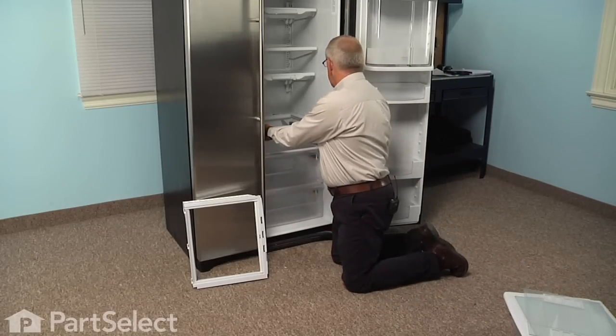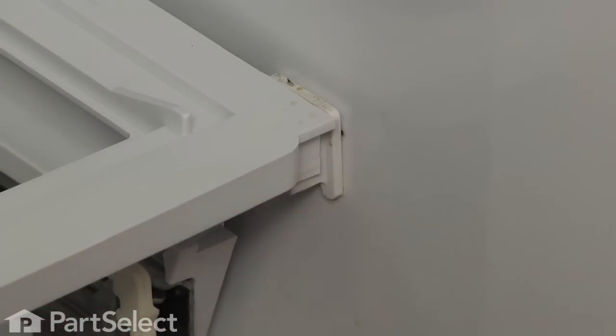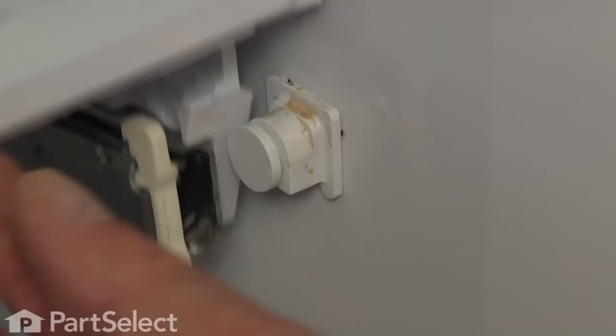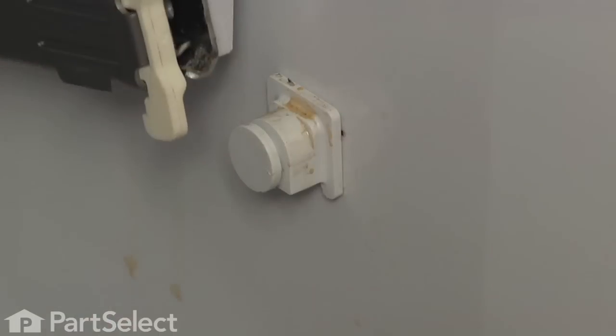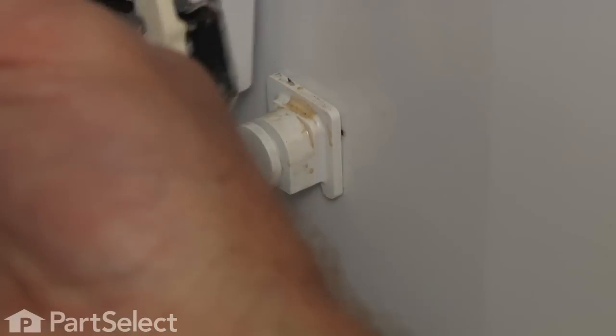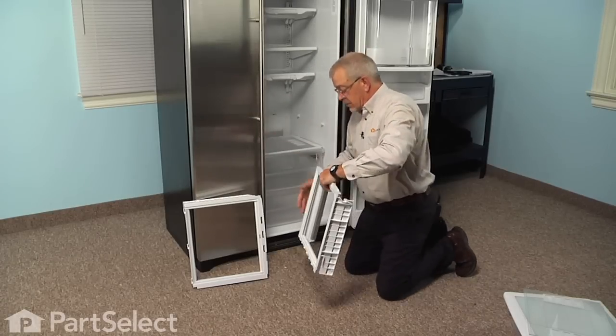Now just lift up on the front of that frame, tilt it, and slide it up to the top of the front mounting pegs to remove it completely.